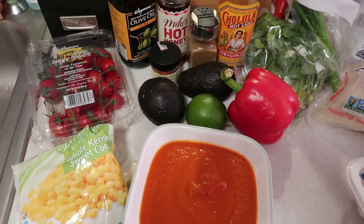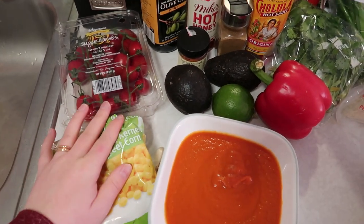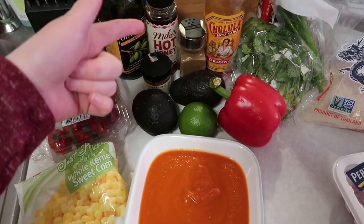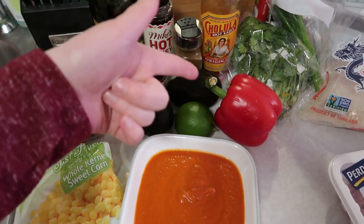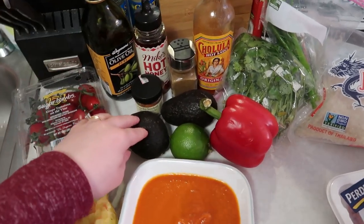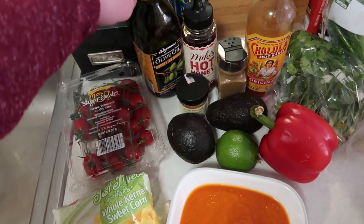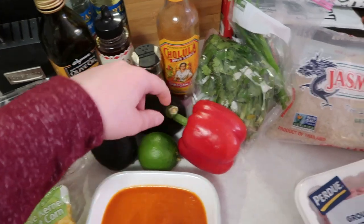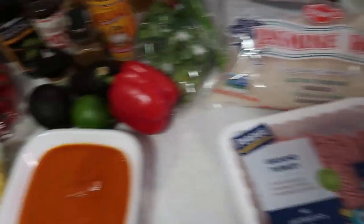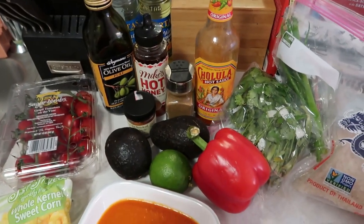All right guys, so what we have here: some frozen corn, sugar bomb tomatoes, avocados, lime. I'm thinking about doing a hot honey and lime vinaigrette, some red pepper, hot sauce, olive oil, smoked paprika, cumin, leftover cilantro and scallions, our rice, our turkey, and that leftover brava sauce. The first thing we're going to do is get our rice cooking, and then we'll start roasting our corn.